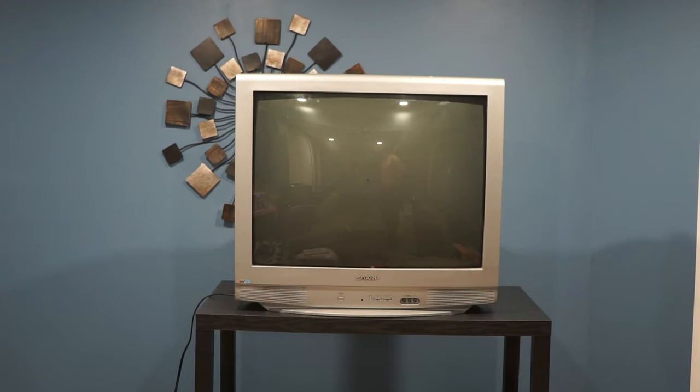This is the second Sharp TV. It's a 32-inch screen and it weighs 106 pounds. On the front it has a composite input. On the back there's composite, component, S-video, and audio out.